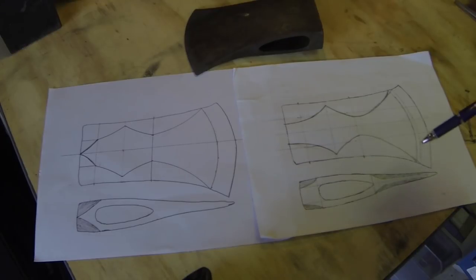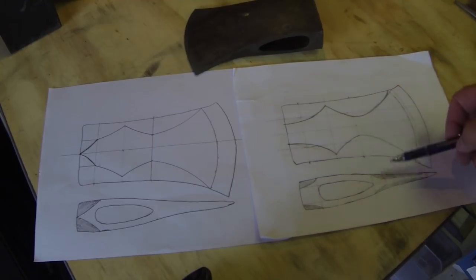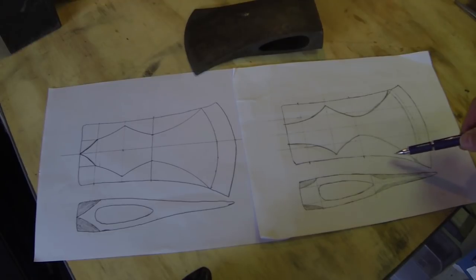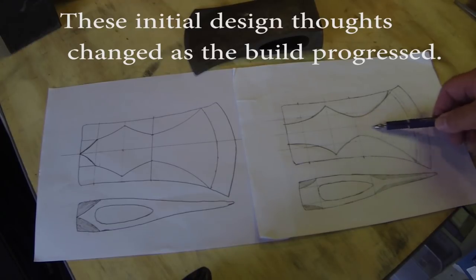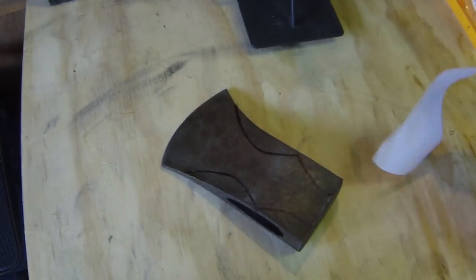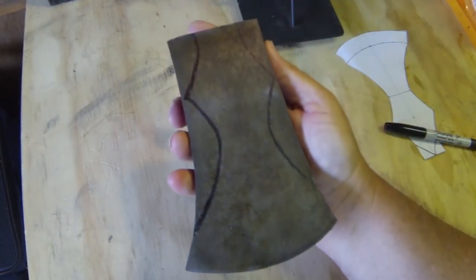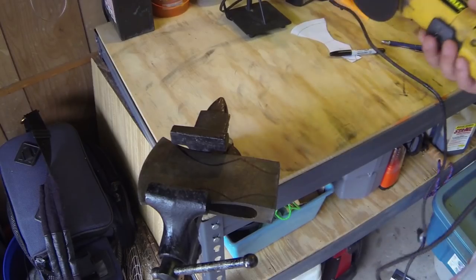I'm going to sketch up two designs just to play with. I'll probably trim off this part, kind of recess it, and then the blade portion I'll mirror finish. I'll probably blue the inside of all this. Always remember to put your safety glasses on before you try any of this stuff.